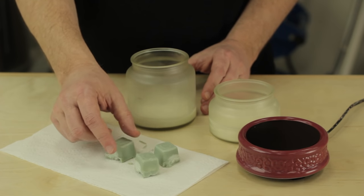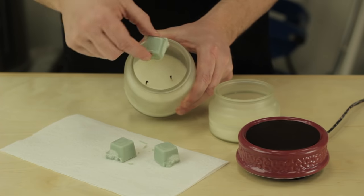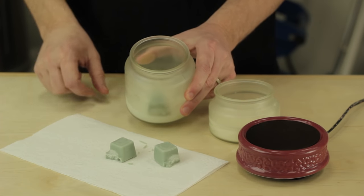You can combine scraps from any type of candle, scented or unscented. My suggestion is to take similar scents and combine them together to make a single candle.